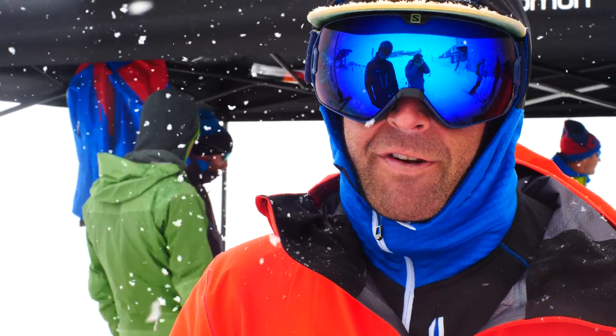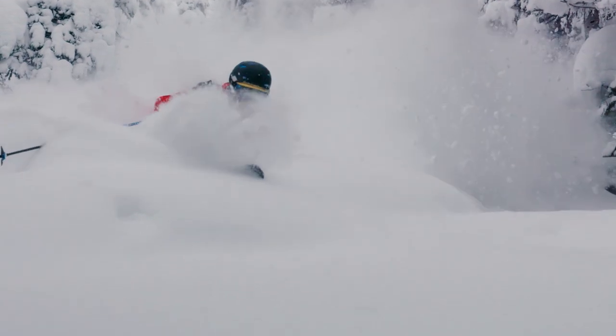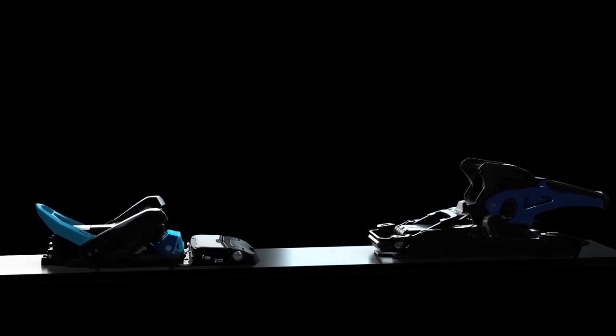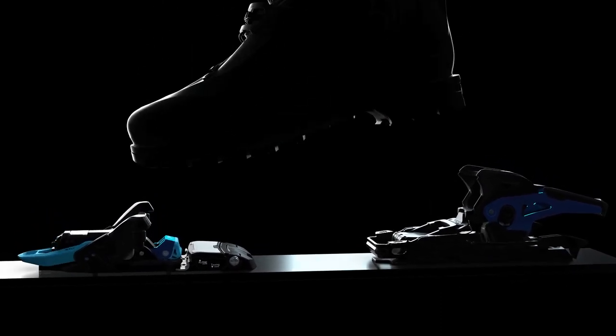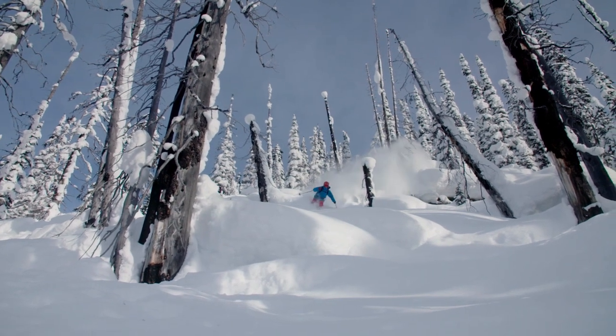Back in the day we were like, if you could make a pin binding that tours like a pin binding but then skis like a normal binding, that's the holy grail, that's the dream. It's got a pin setup at the front and all the safety features of an alpine binding, so it was an engineering feat to even get to where they did.